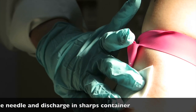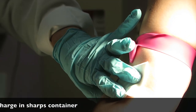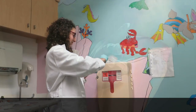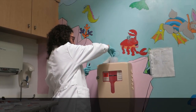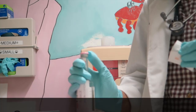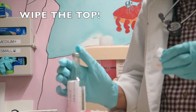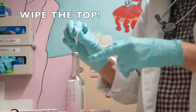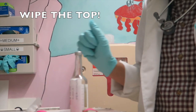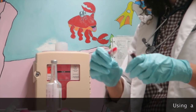Withdraw the needle and discard in the sharps container, or connect IV extension tubing as indicated. Remove the plastic covering on the culture bottle and wipe the top of the specimen bottle with alcohol prior to instilling the blood sample. Remember, the top of the bottle is not sterile.